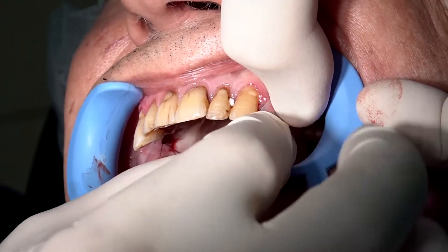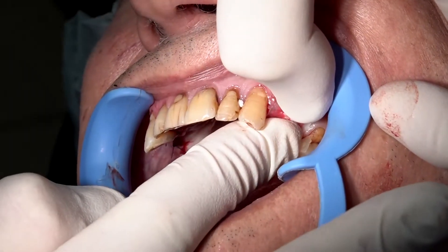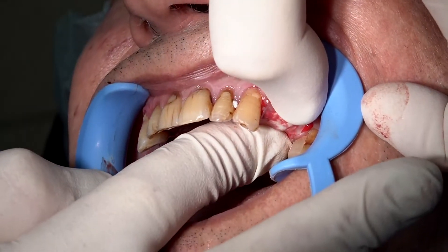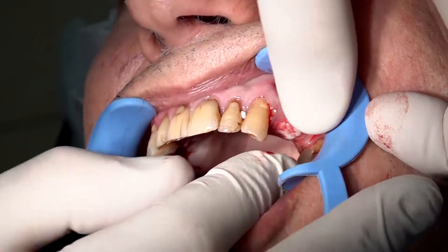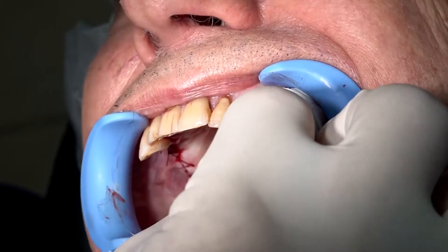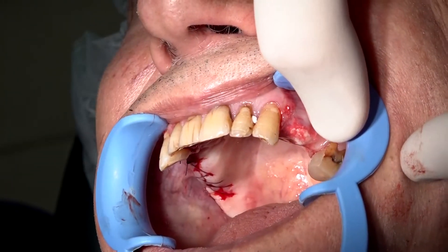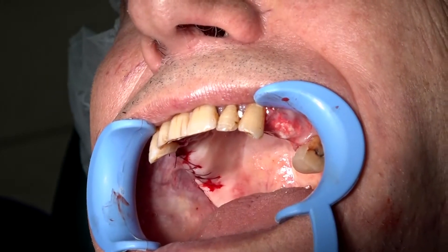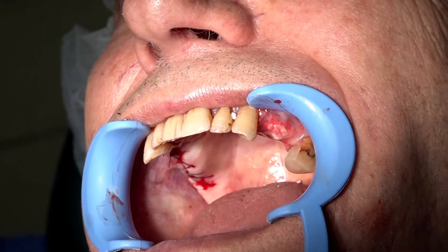We place it on the area and cover the exposed graft. As you can see, the band adheres to the gums. Now we must secure it with sutures. Otherwise, it will fall after 4 hours.